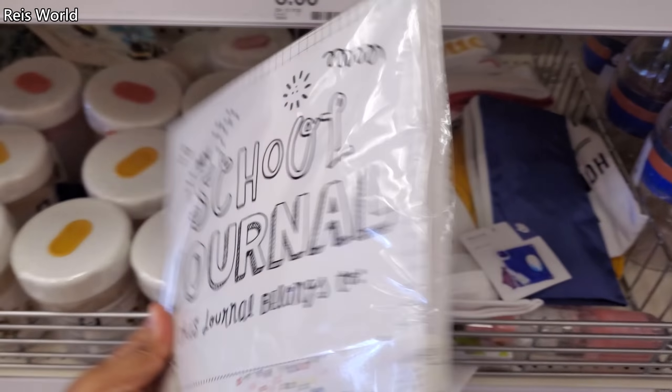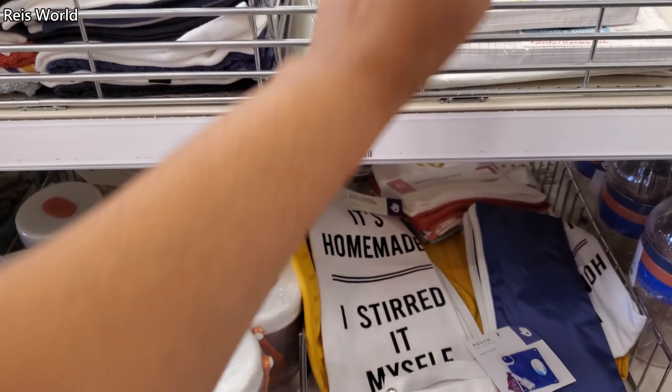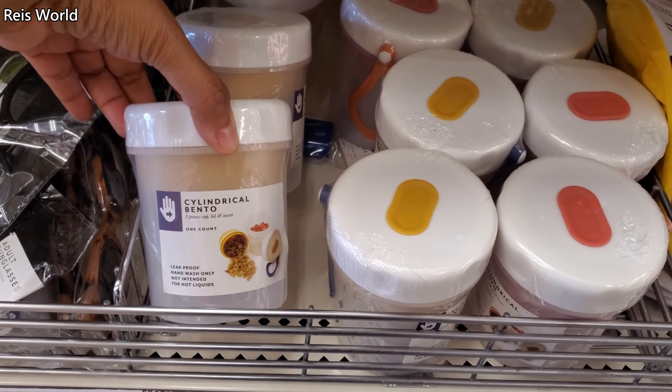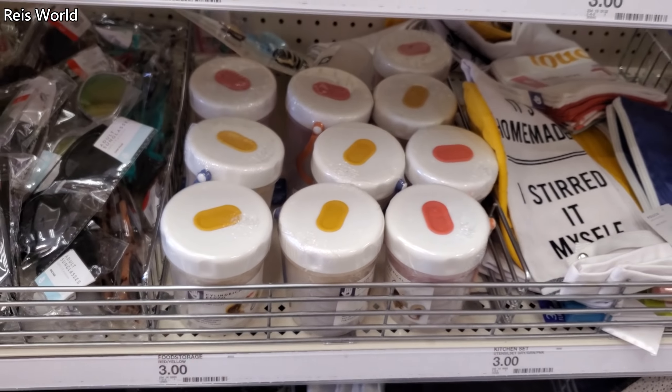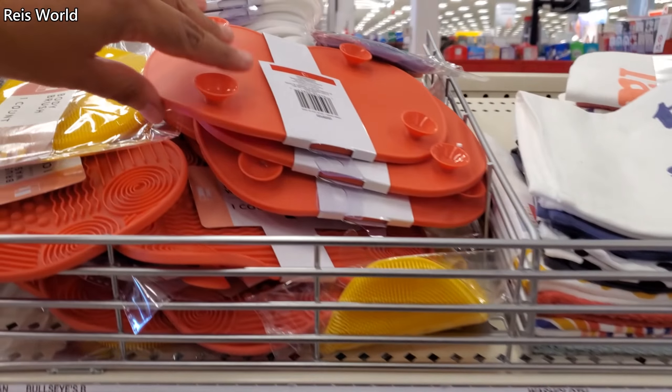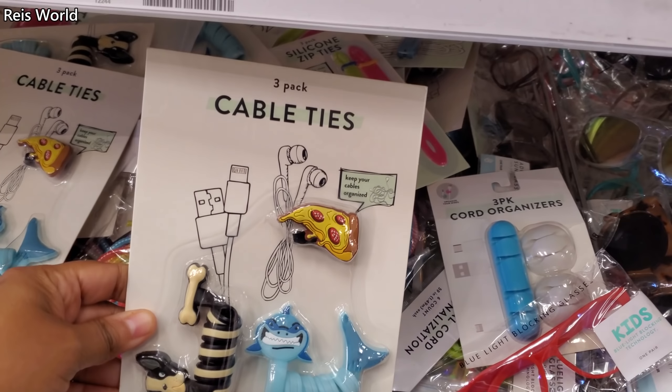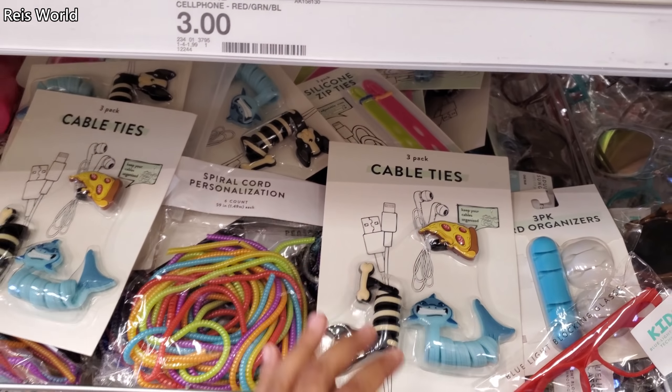You get eight in here for three dollars. There's a little bento snack box. And a scrubber — oh, these are cable ties. I like that shark one, that's kind of cool.